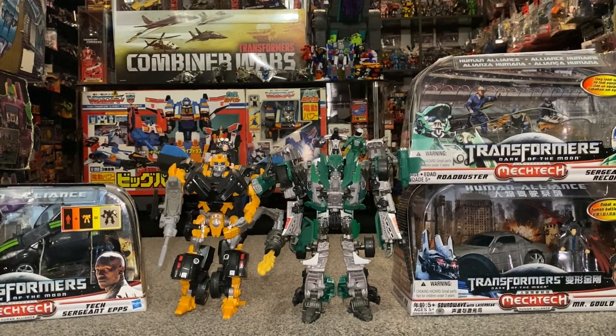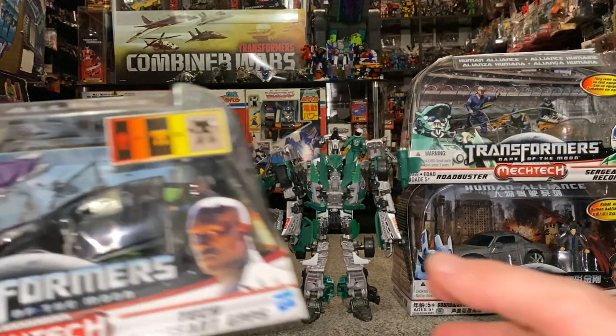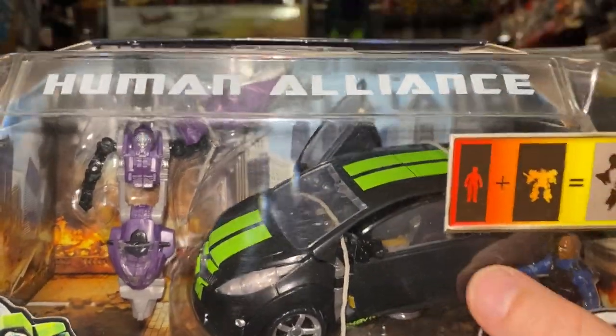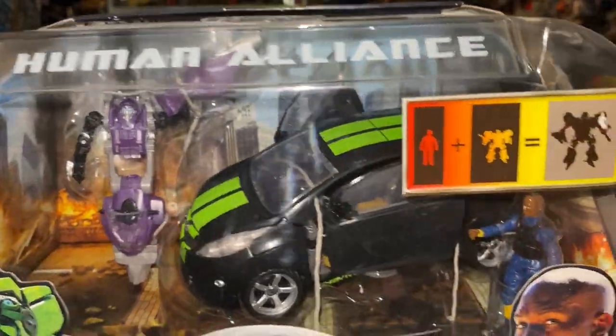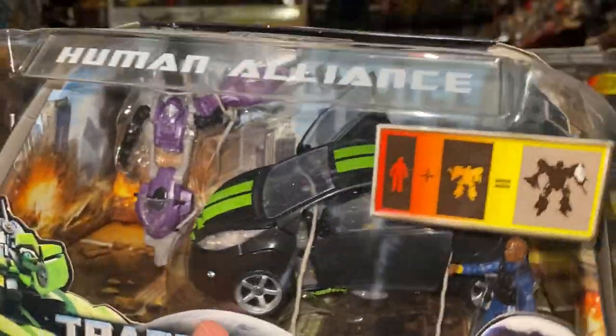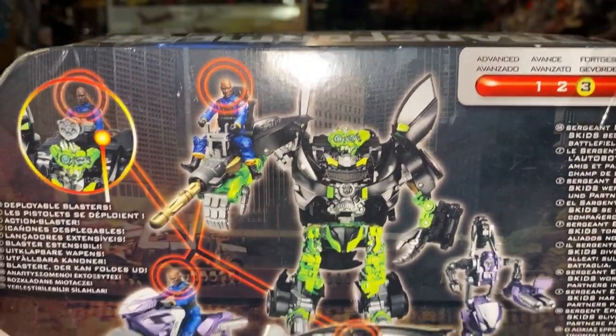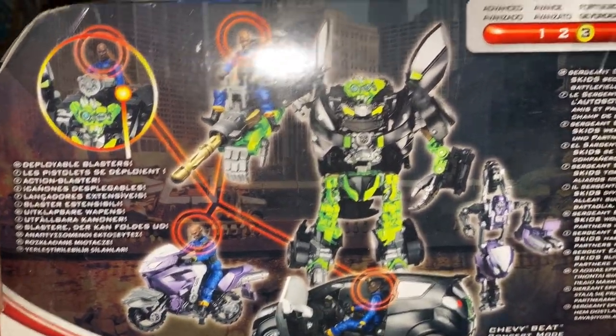Part of Wave 1, the second figure was Skids and Leader 1. This is sealed — I've not taken this one out of the box yet either. That's a massively upscaled version of the deluxe figure — probably more like a Voyager now. The detail is really, really good. Really like these figures.